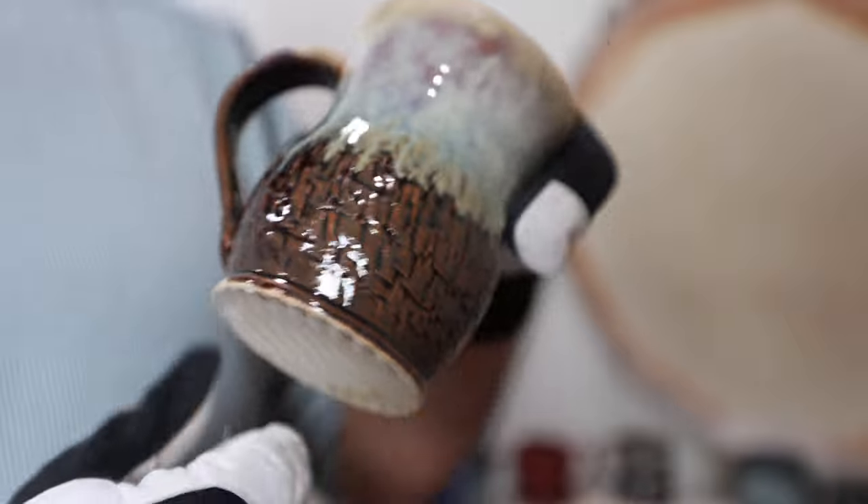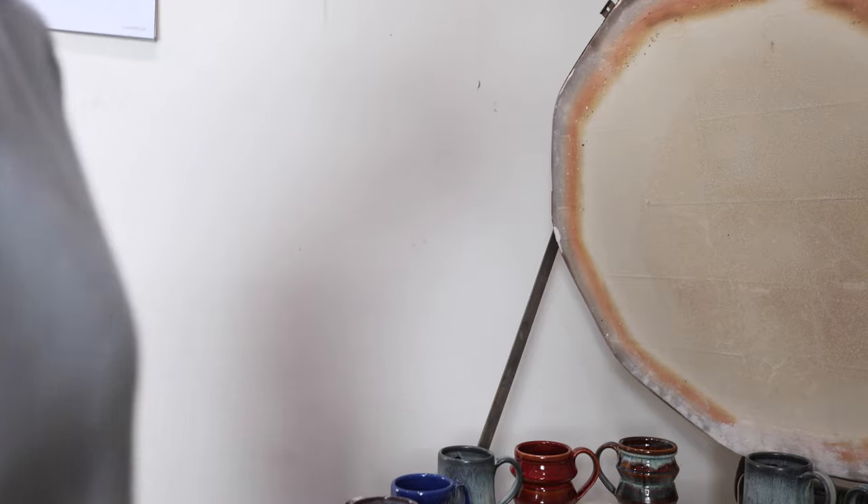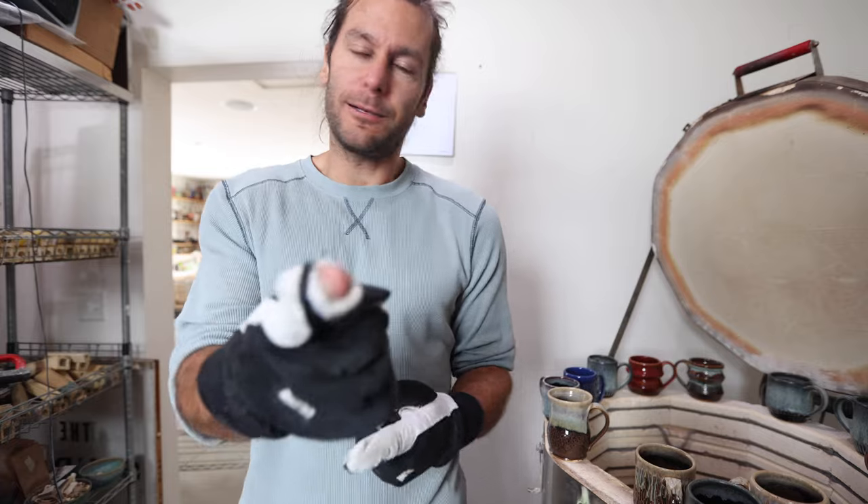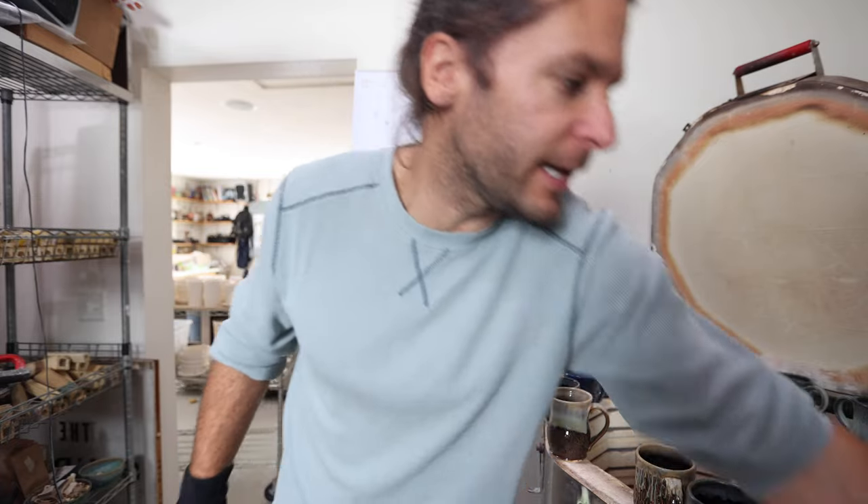There are certain glaze combinations that look nice with chattering and others that don't. Hey guys, check out the Etsy shop if you want to see any of this stuff — it may be there, it might be gone. March 15th is the next restock, the one after that is beginning of April, and then we have an art market in April at Mocha Monkey. August is our epic pottery event — come check it out. Got lots of exciting things coming. See you guys in the next video!